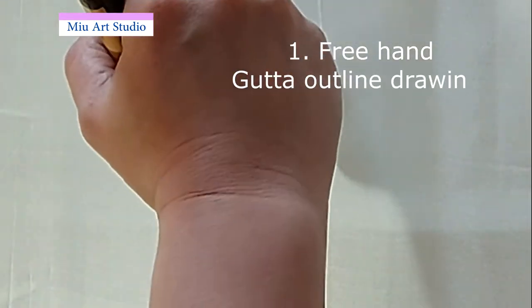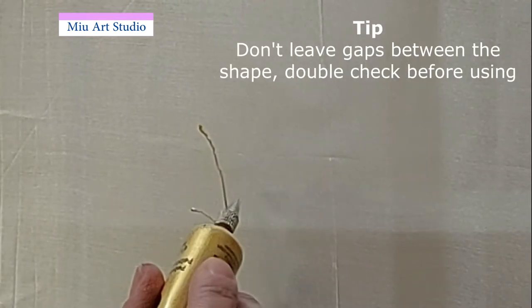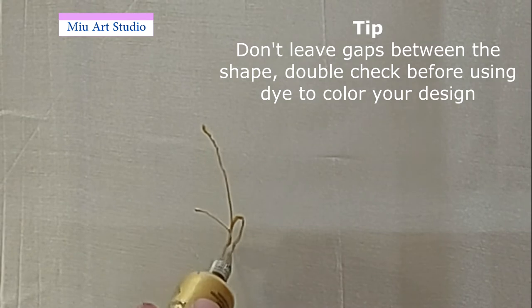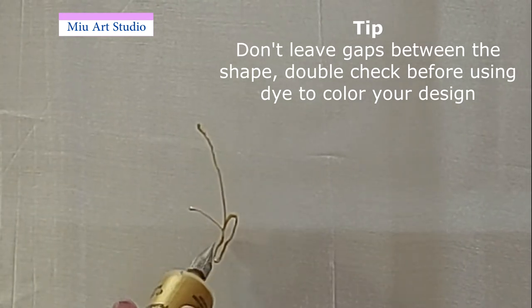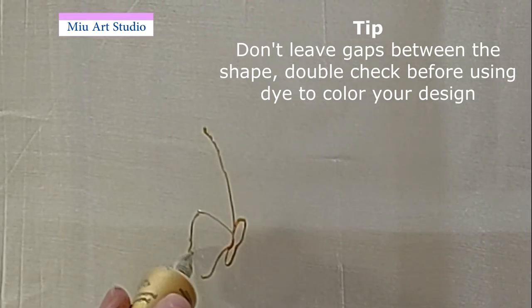One is I do it freehand. The freehand technique will make the shape look more natural. This part is to demonstrate how to do the freehand. I have this butterfly image on my computer screen and I just look at it when I was drawing.